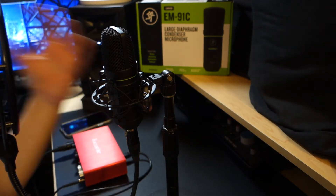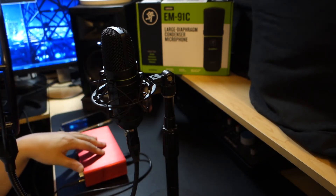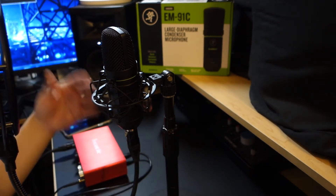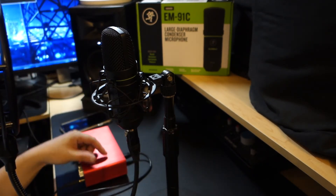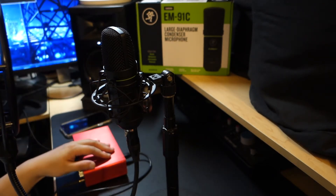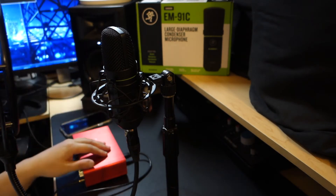Again, it is XLR, so you do need to get some sort of interface with it. But it sounds pretty good to me. In my opinion, I think you're not going to get rejected on audio quality — provided you have a treated area — with this microphone on Casting Call Club or most voice acting Twitter projects.